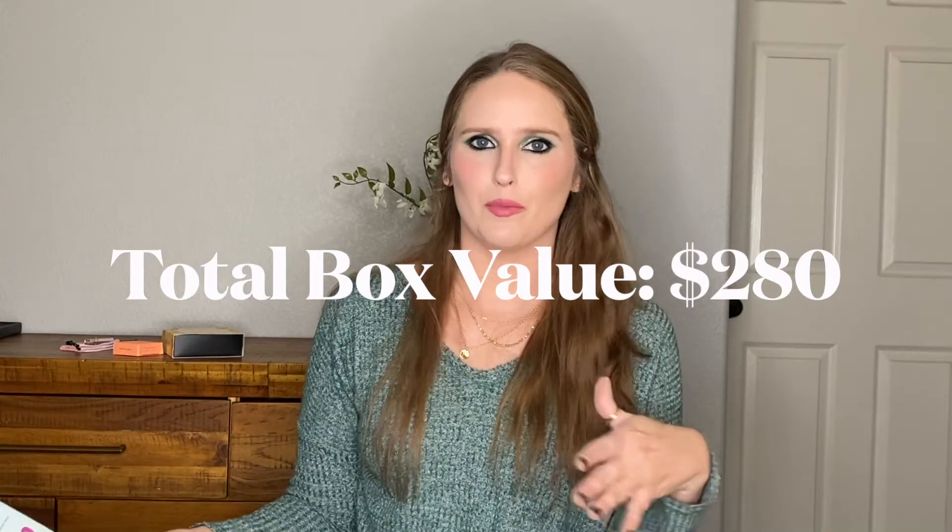I did pick the yoga subscription because I thought that would just be a good thing to learn. So that was my box — let me know what you think down below. Do you think this is a good box? Are you gonna get this? I did sign up pretty late so it could be that all the good stuff, including the makeup, was already gone. I'd love to know if you got something different in your box. I look forward to seeing you guys later. Bye!